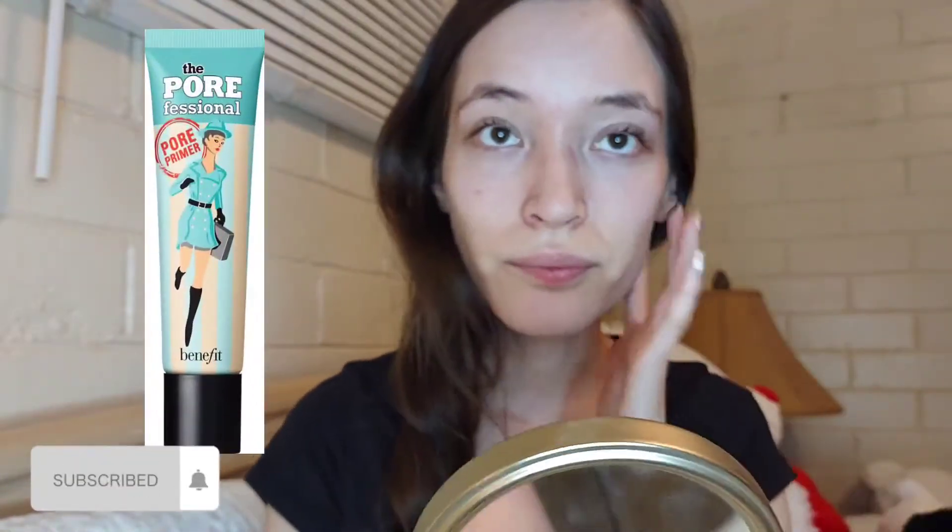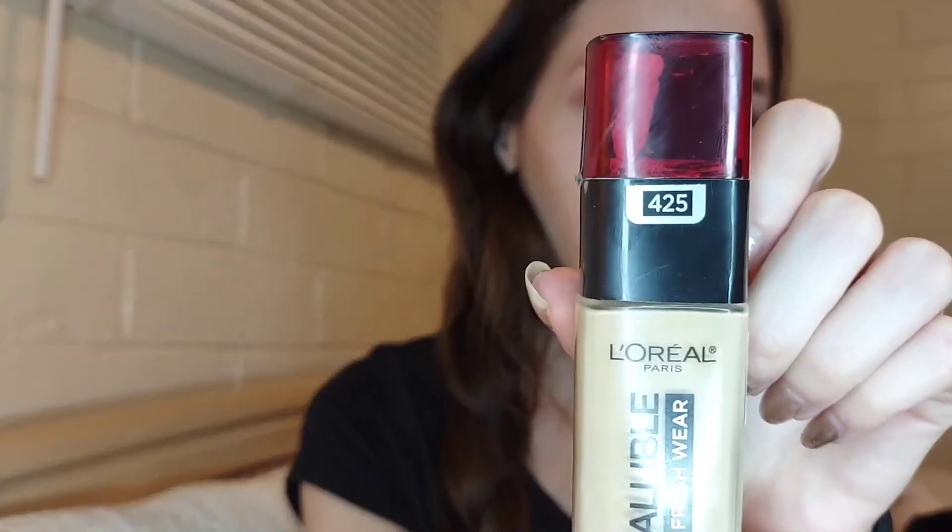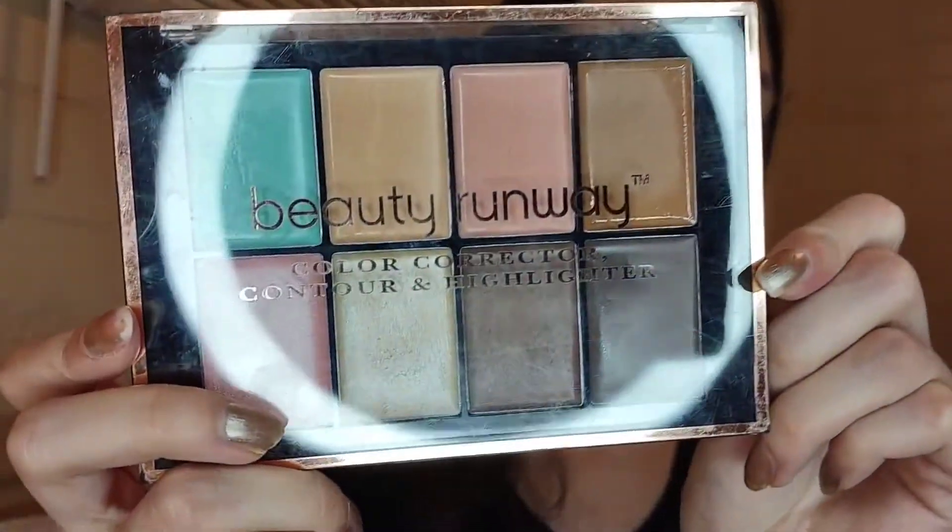I'll start off by using Porefessional from Benefit as my primer. Next up I'm gonna move on to the foundation and I'm using this L'Oreal Infallible in the shade 425 and blend it out with the brush. Since the foundation is light coverage I decided to apply a second layer to get more coverage.